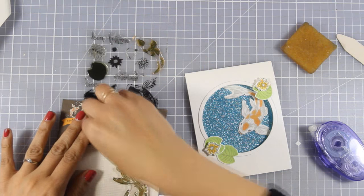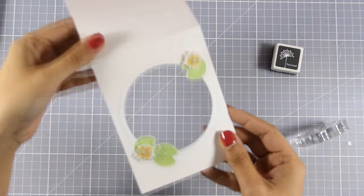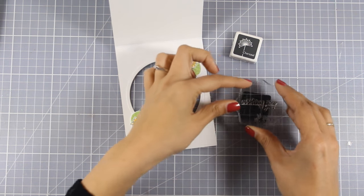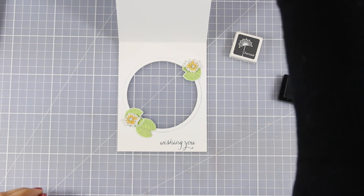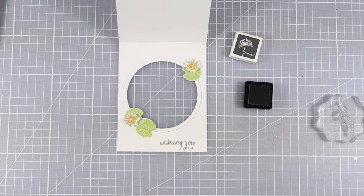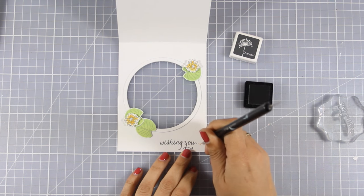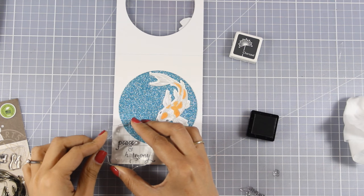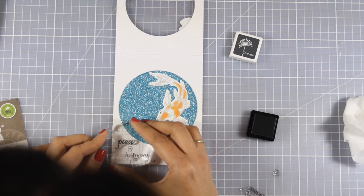Now it's time to stamp the sentiment. I'll be using a combination of the phrases that come in the stamp set. I'll stamp at the front 'wishing you' using the charcoal ink pad included in the kit. Since I'm going to stamp the rest of the sentiment on the inside of my card, I want to add three dots there — I'm using a tool with a tiny little metal ball on one side, just dipping it on my ink pad and creating my dots. The stamp set comes packed with different little words that you can combine to create your sentiment, so for the inside I went with 'peace and harmony.' My sentiment completely reads: wishing you peace and harmony.